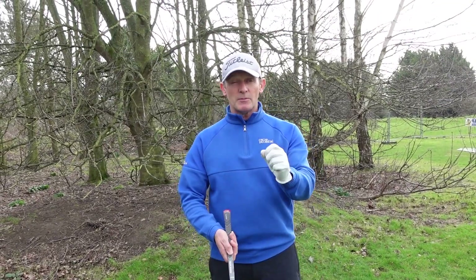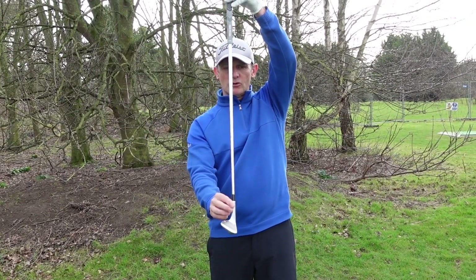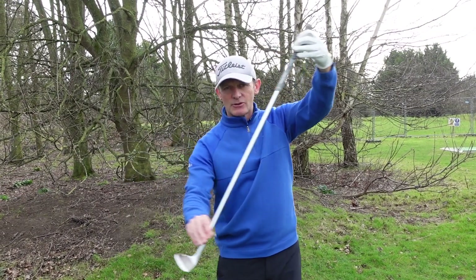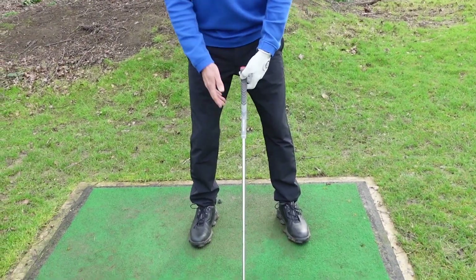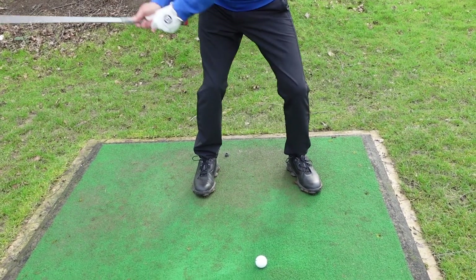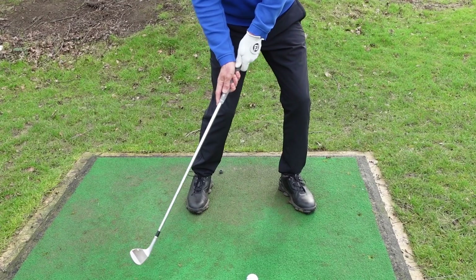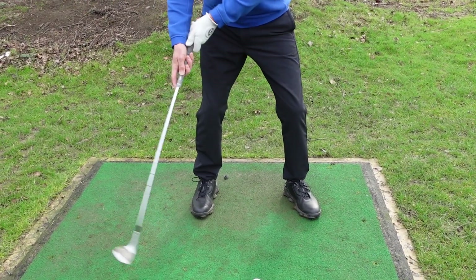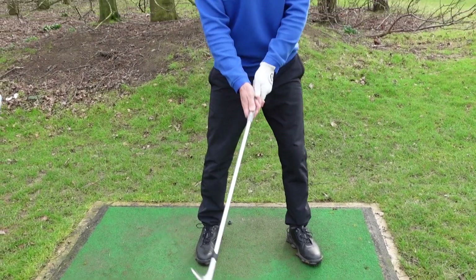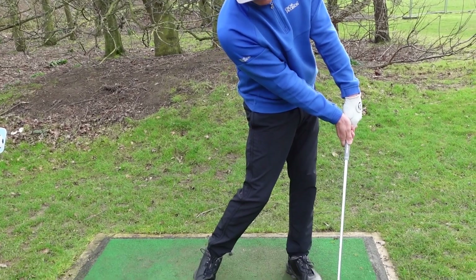A quick tip for pitching: when you're pitching, really focus on the shaft angle dynamically through impact. It's really important for any wedge shot that at the point of impact the shaft is leaning forwards. We never want to see you scooping the ball — visualize the shaft as you're turning through and keep that shaft leaning forwards through impact.